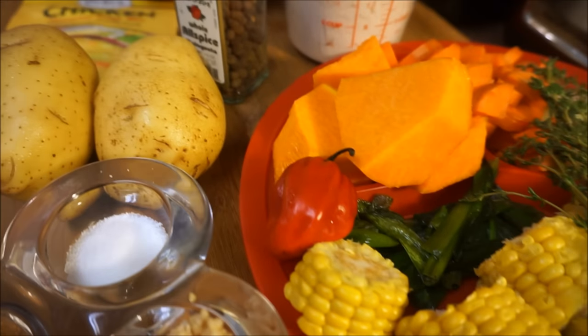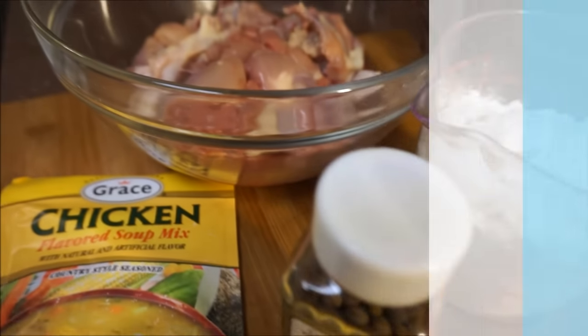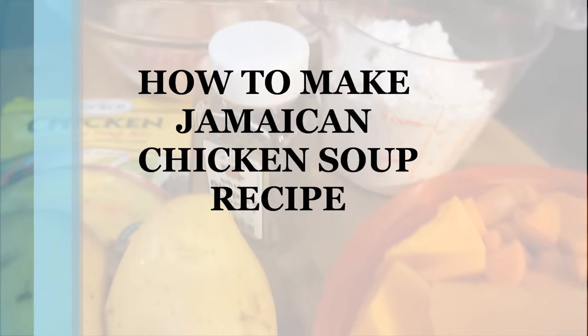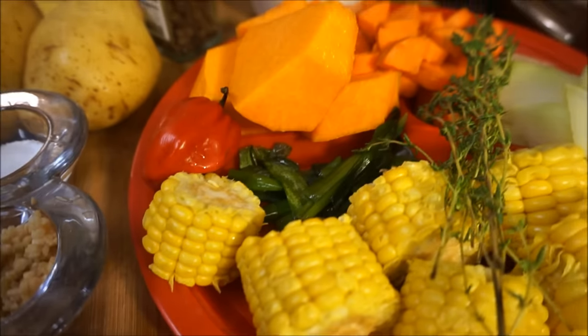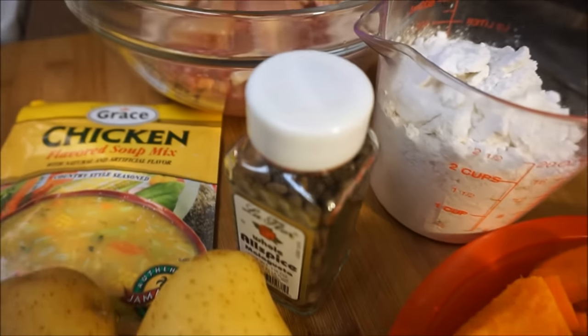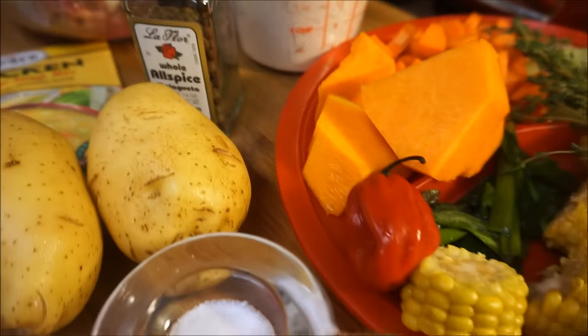Hi guys, welcome back again to my channel and to my kitchen. Today is a chicken soup day. I have one chicken soup recipe up from a while back, but you guys wanted an updated one. I'm going to show you how I make a fast and easy chicken soup — you could have this just about any day of the week. Come on, let's go.